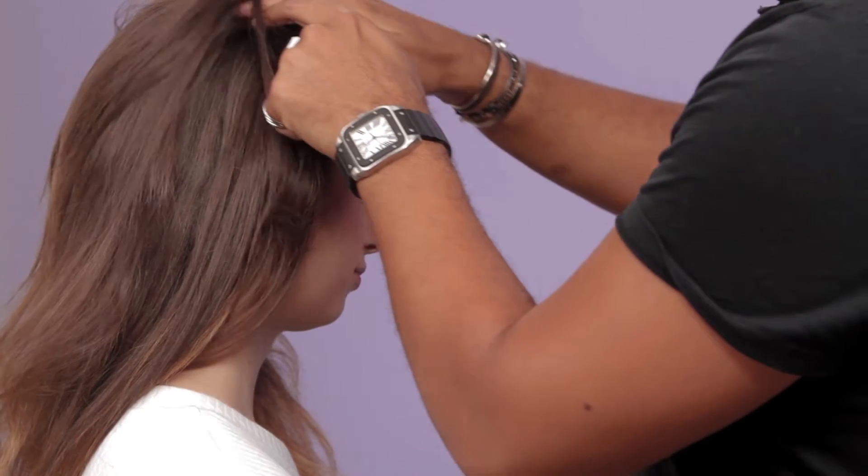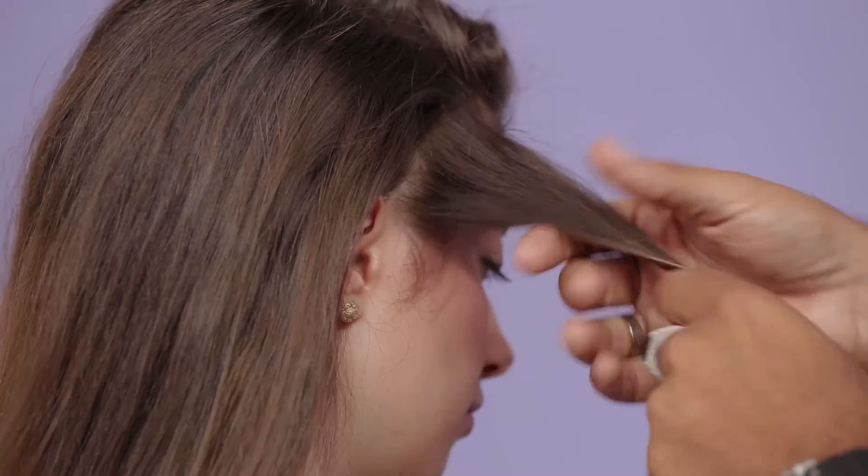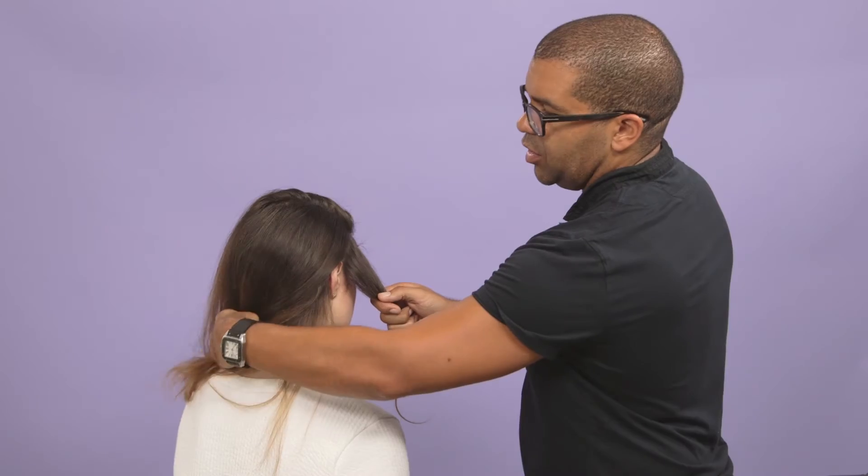First step is I'm going to put in a loose side parting, just using my finger to part the hair. So the first section we take for the braid is going to be in the front here. The braid is going to go along the bottom of the hair and come round, and then sit on one side.